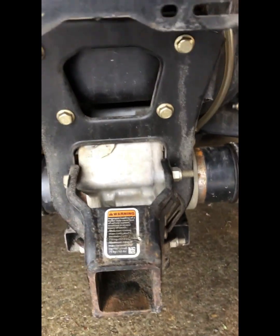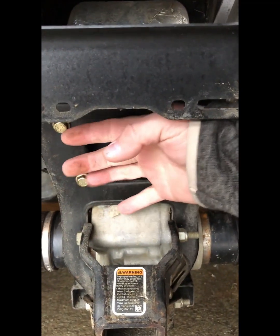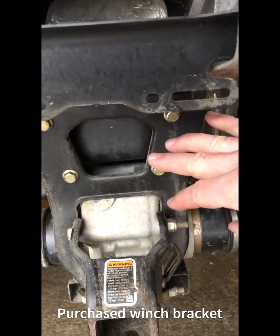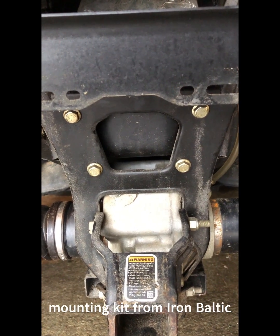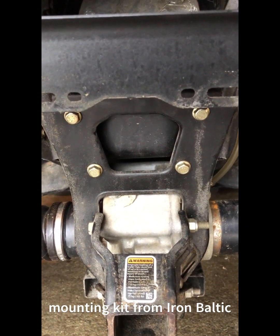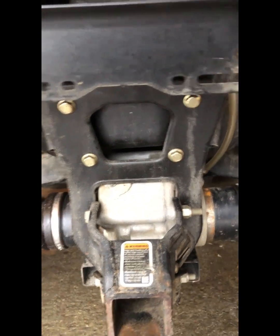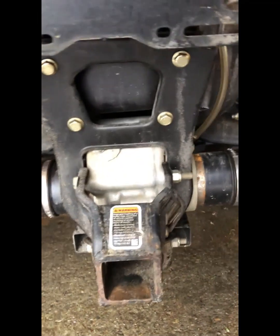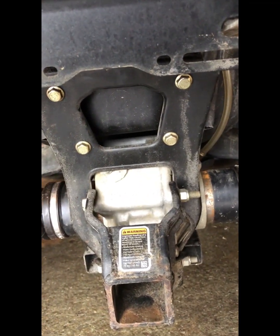So I was able to find a company that had made a winch mounting kit that bolts up to these four bolts here. The goal today is to go ahead and install the mounting kit and install the winch, so that it takes a lot of the pressure off the transfer case and I can keep this as just a traditional hitch to pull trailers. That's the task for today.